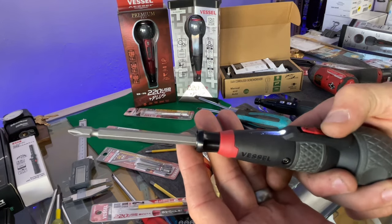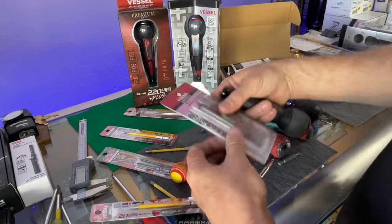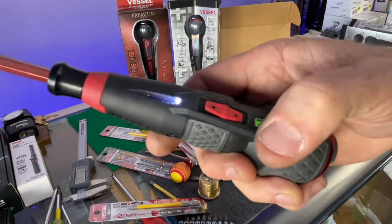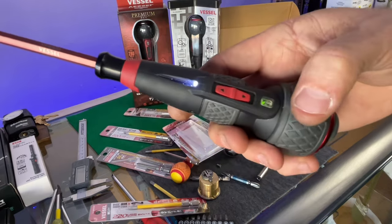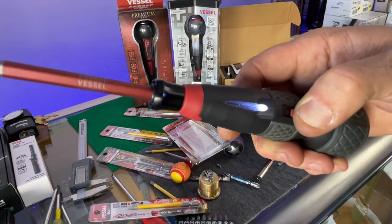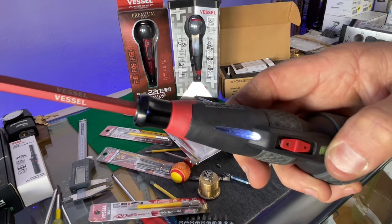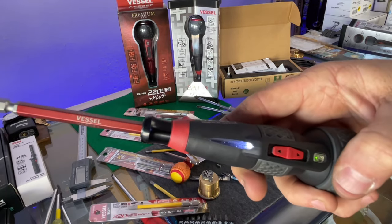The Amazon driver has noticeably more wobble. The Vessel has much, much less wobble - that's a clear difference. Now for the speed settings: hold the button down and it blinks three times - that slows it down. Hold it down two more seconds and it blinks fast - that's pretty quick. Then hold again for a solid green light, which is the fastest setting. A slow blink is the setting I normally use.